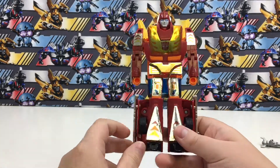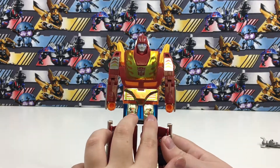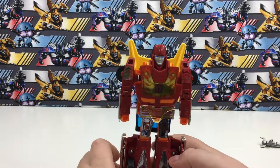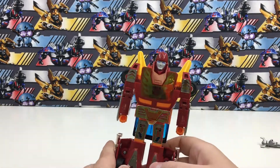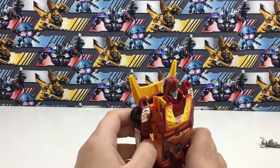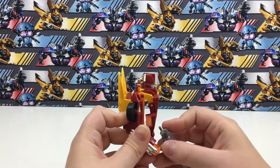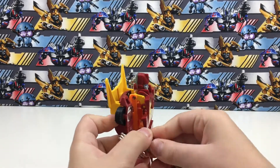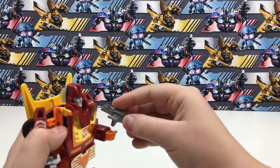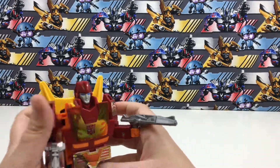So the stickers you have to apply are these two stickers here, these two stickers, this sticker, and these two stickers — that's only seven stickers. Hot Rod looks really nice and cool. I'll put both of his guns in his hands, just like that.